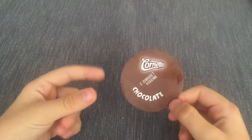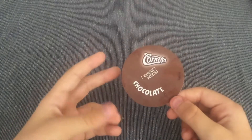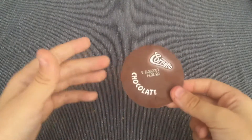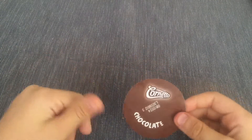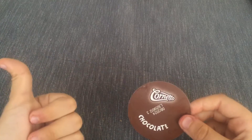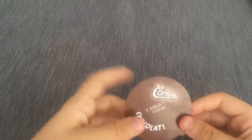Subscribe! And also wait for next week, or just the weekend, for me to get another ice cream. And just to give you a sneak peek — one of the ice creams is going to be strawberry and chocolate, or pineapple. Bye!